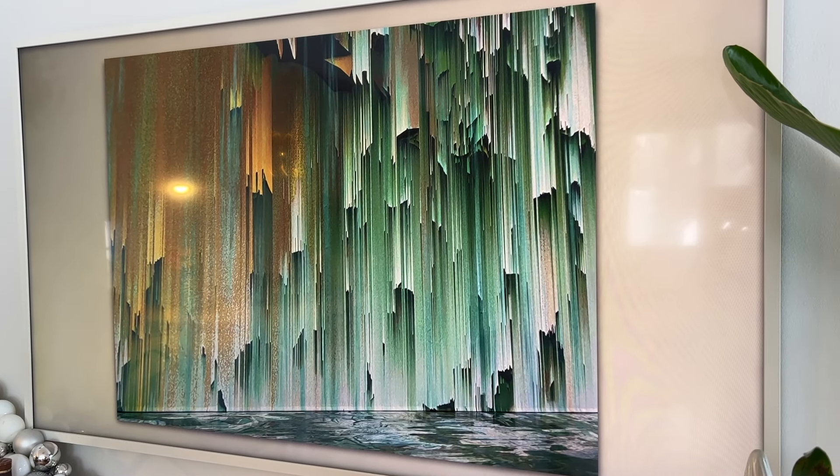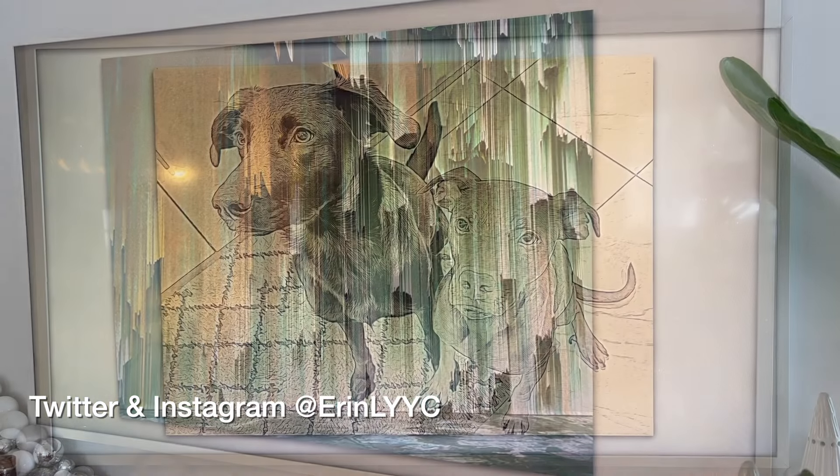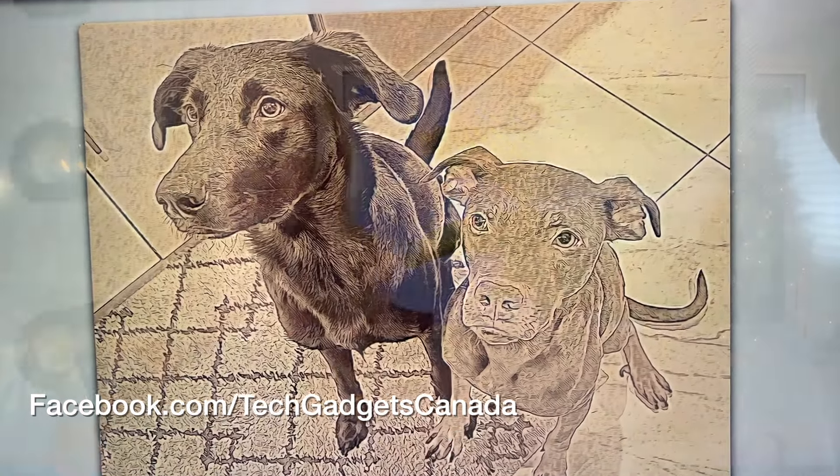Thanks so much for watching. I'm Erin. Until the next time, you can find me on either Twitter or Instagram — I'm at ErinLYYC. You can also catch me through Facebook at Facebook.com/TechGadgetsCanada.